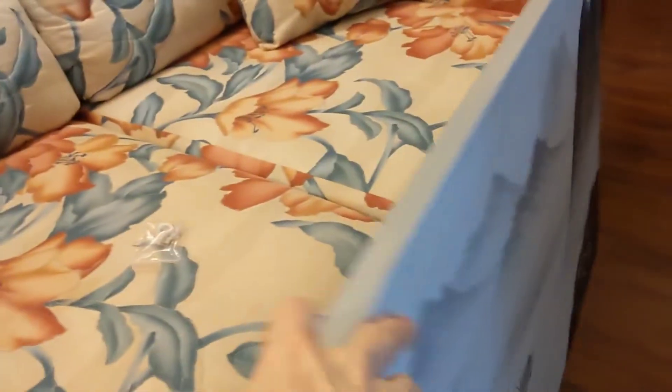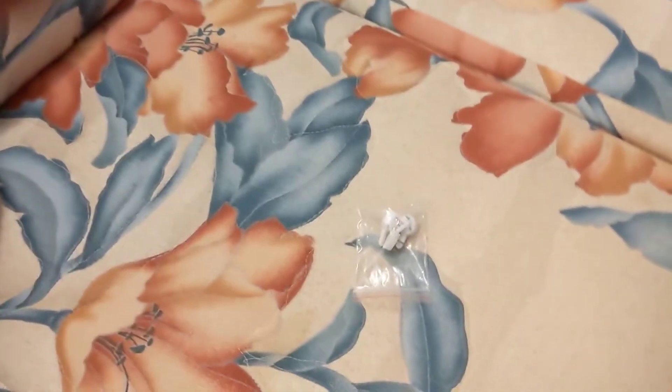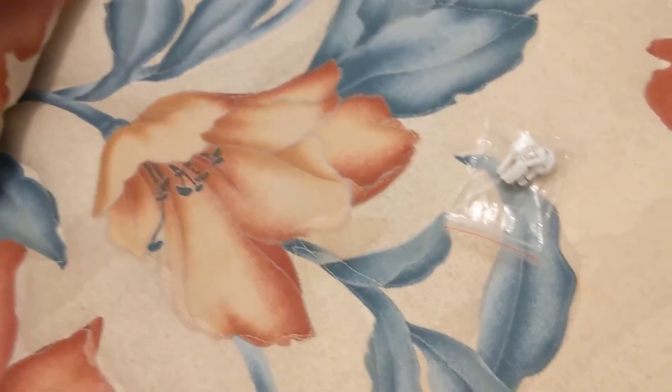And of course I'll show you the back. They give you a hanging spot there, a hanging spot there, and of course you can see the wood frame. It comes with all the hardware to hang it as well.